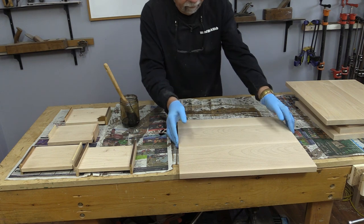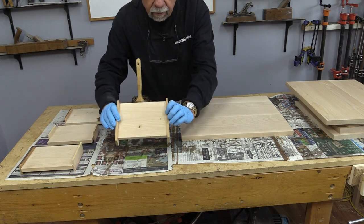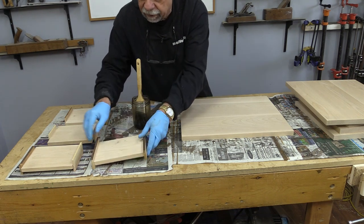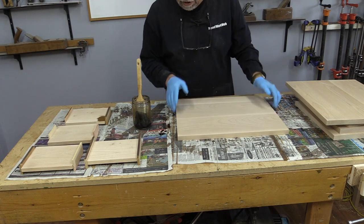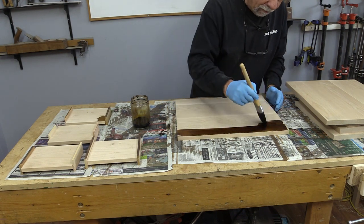Now it's time for the finishing. This is a custom dye — a custom color that I've made up. For all of the double-sided pieces, I put these little standoffs on and I've just tacked them on with my air nailer, so they'll pop off pretty easily. I'm not going to make you sit through all of this, but I'm just going to get started so you'll be able to see the color, and then I'm going to carry on and finish up all of these.